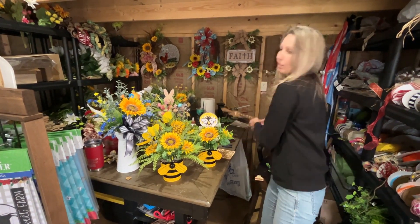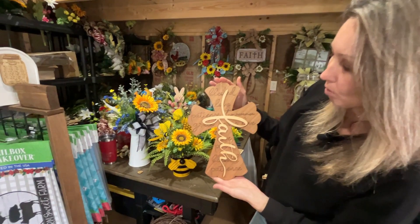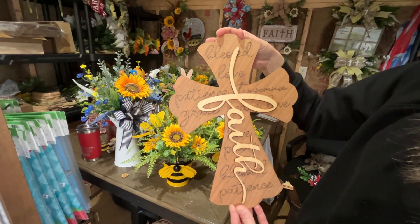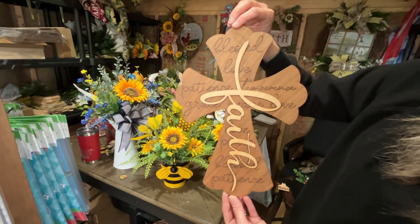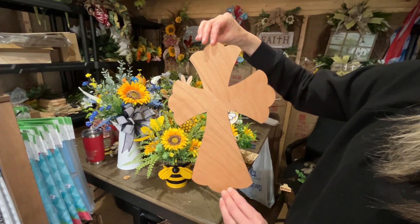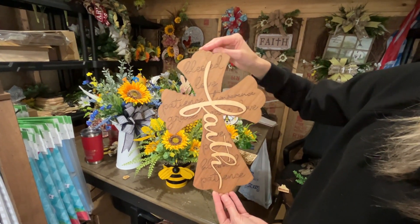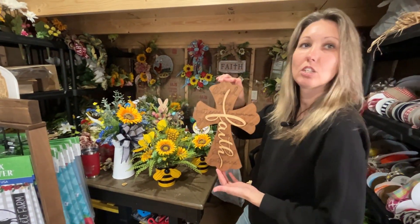We were also playing around with something else — we made this cross. I'm going to try to use it as a door hanger too. The glue's still drying so you can probably still see it a little bit. It's made out of three-millimeter walnut wood and the letters are cut out of bass wood, so I think it's a cute little lightweight door hanger or wall hanger somebody could use.